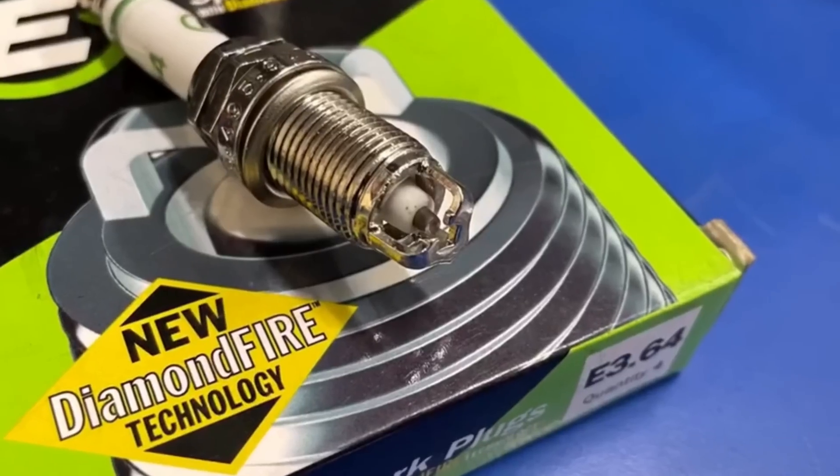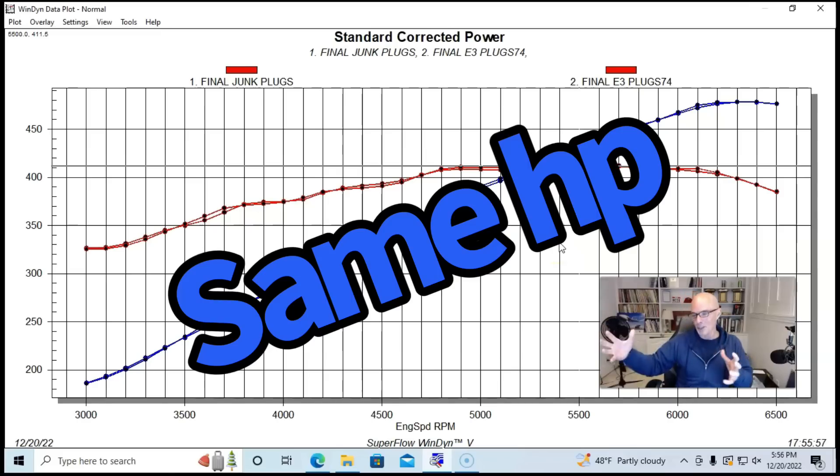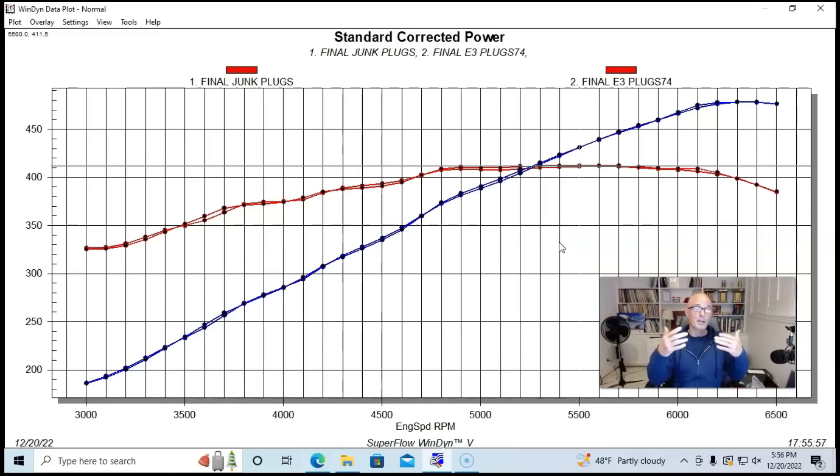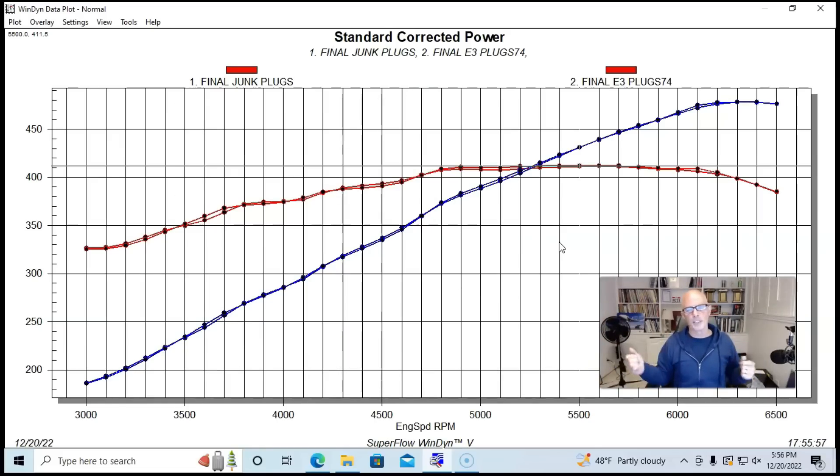Drum roll please — here's what happened when we replaced all those plugs with a set of E3 Diamond Fire Technology plugs: basically nothing. All of the original plugs were working and firing, and when we put the new E3 plugs in, all of those were working and firing too. We see a variation of one, maybe two horsepower in different spots — trade-offs between plugs. What we're seeing is just the range of repeatability from one run to the next. It shows that if you're looking for big power gains — guys often say they gained 10, 12, or 20 horsepower from new plugs — the only way to get that is if the plugs you took out were misfiring and the new ones were not.